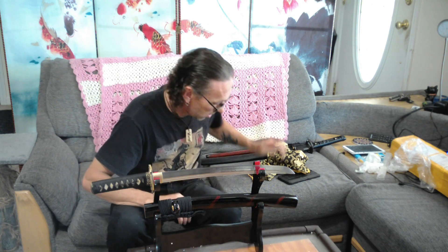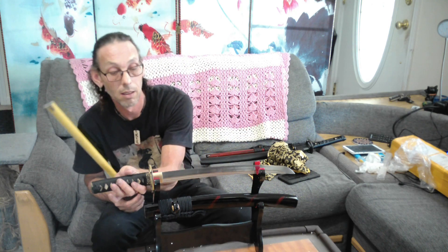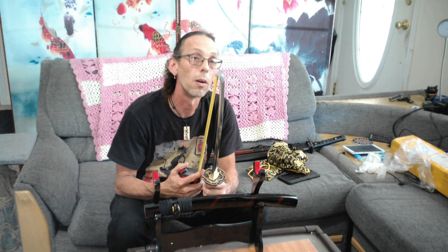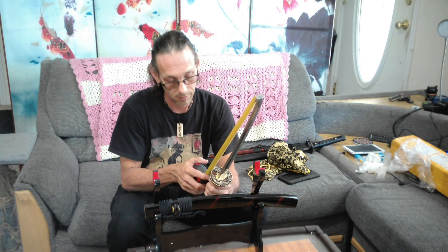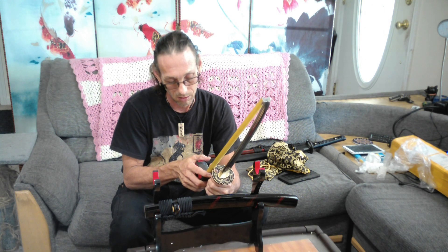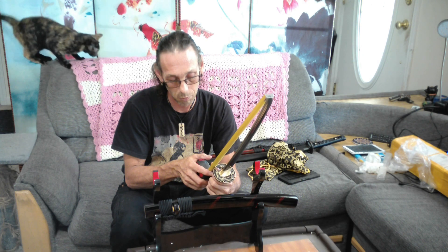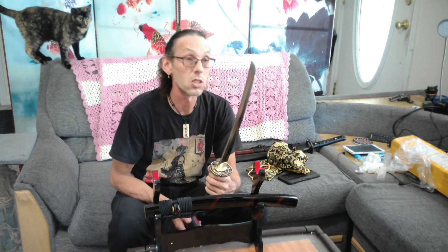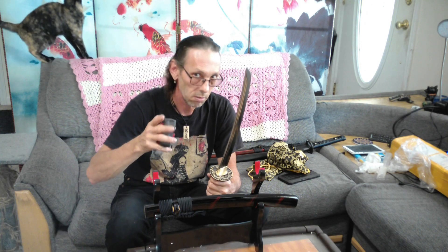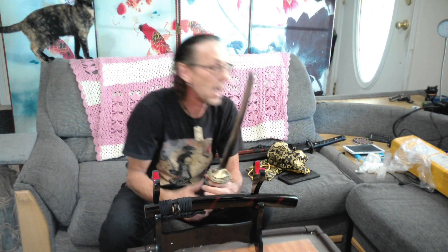Let me get my tape measure here and see what our blade length is — let's see if they got the length I requested. They got pretty darn close. I asked for a 16-inch cut — it's 15 and a half inches. I'm happy with that, I'm happy with that.